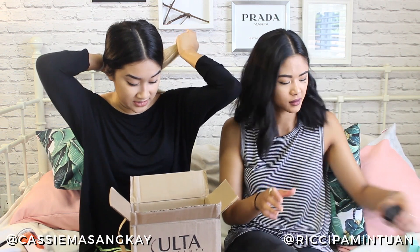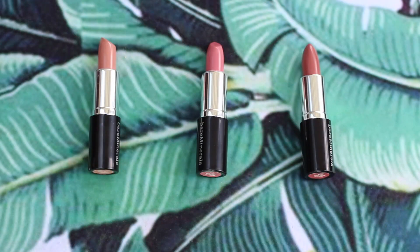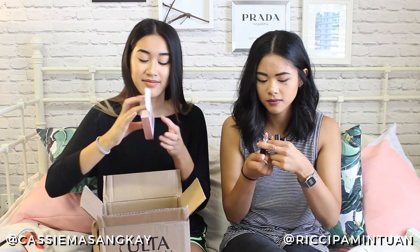I'm so excited about the Bare Minerals Nude Perfection — it has three different colors in nude tones. The whole premise is that you mix them together to get your perfect nude. They're all different pinkish nudes and they're really cute and small, so you can just carry it anywhere.